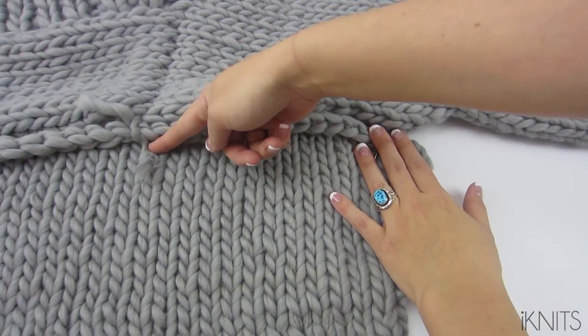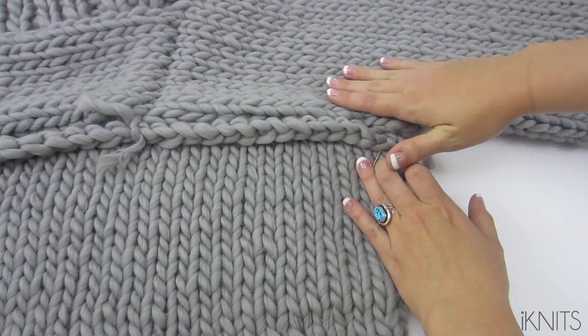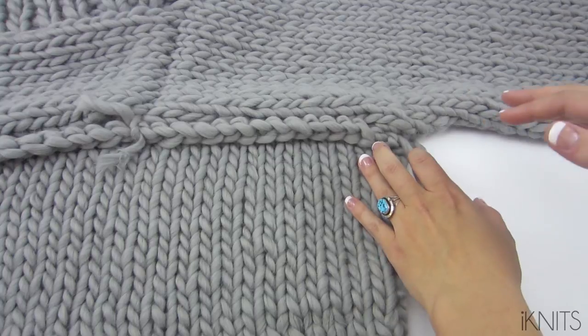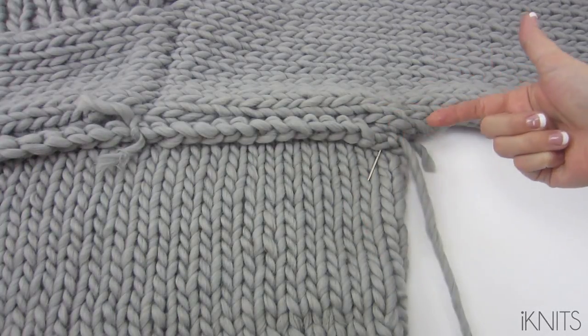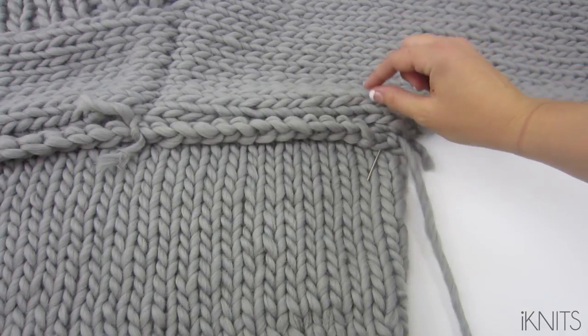I have 14 stitches here, and on my sweater there are actually 17 stitches where these line up, so I'm going to be going through each of these 14 and I'm going to skip three.